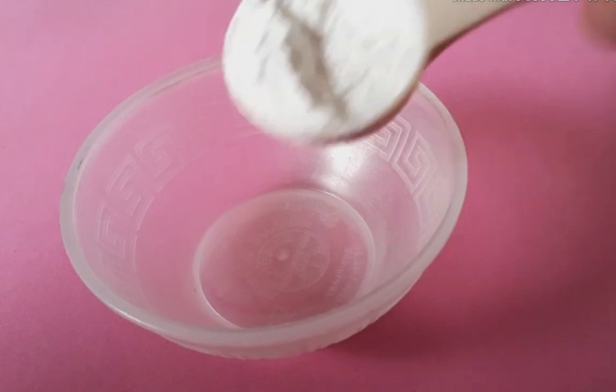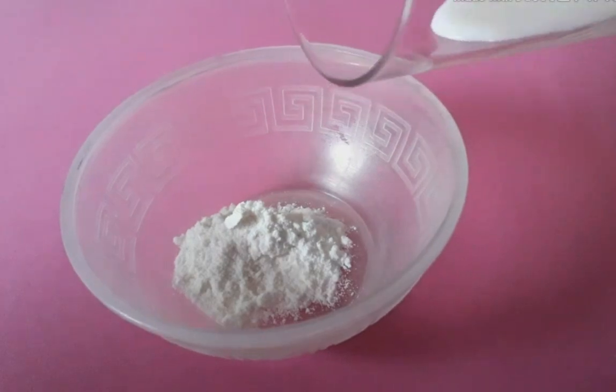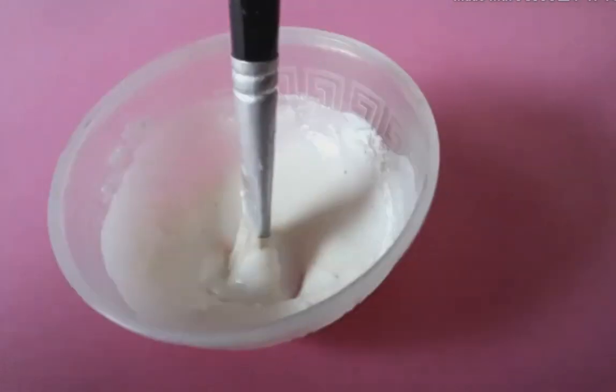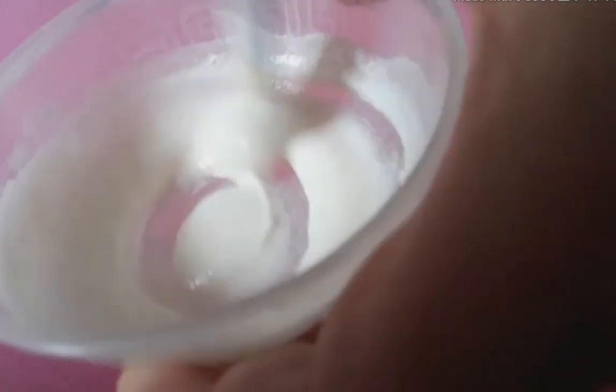É muito fácil. Pra começar, você vai usar uma colher de farinha de arroz. Depois você vai adicionar um pouquinho de leite, tá bom? Como se você fosse fazer uma papinha. Fui adicionando aos poucos até virar uma papinha. Aí você mexe, mexe, mexe.